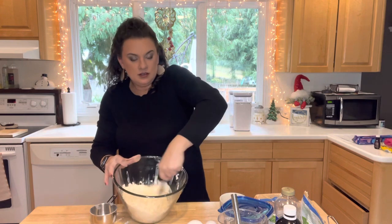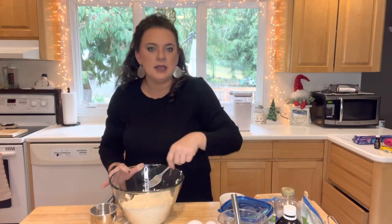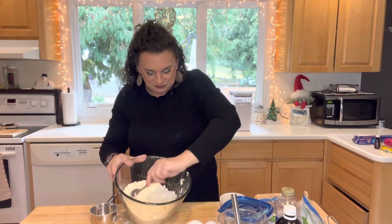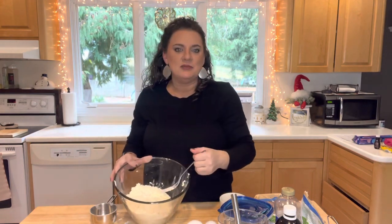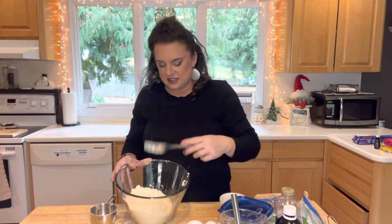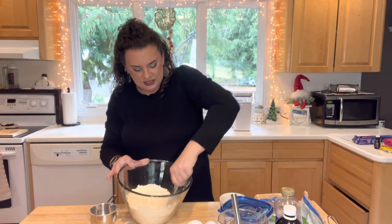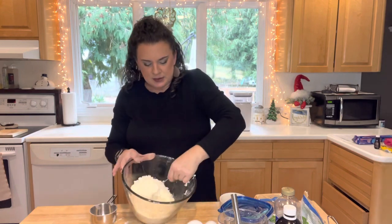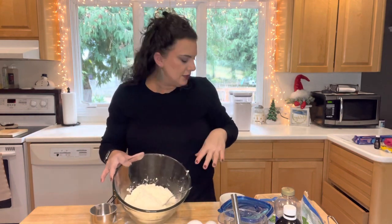There we go. I hate the pastry cutter — I used to have to do cookie dough and pie dough with that and I hated that process, it took forever. My oven's preheated, so this is a much better way of getting that step done. Let's move on to the next step.